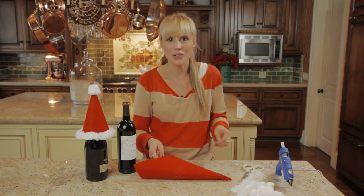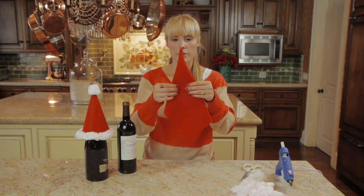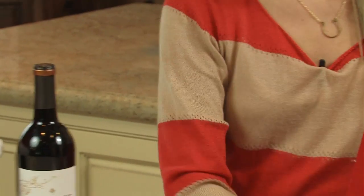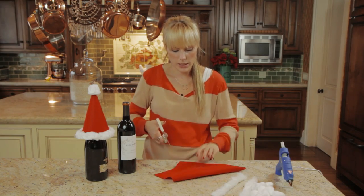Oh, ow — I knew it, I always do that. So now that you have your little cone, what you want to do is take the scissors and just cut off the bottom portion so it's even.